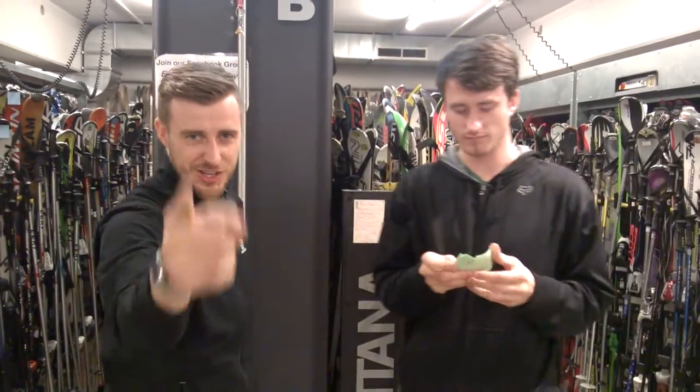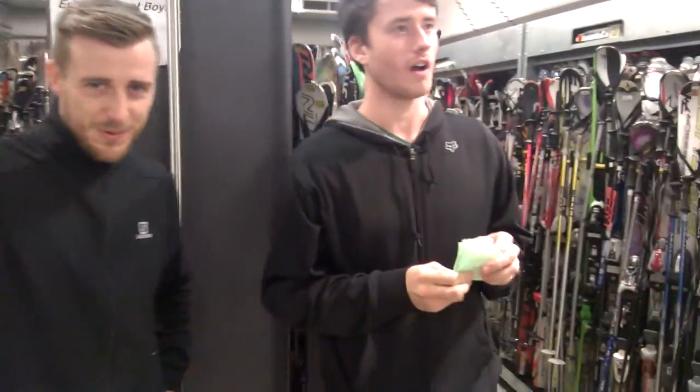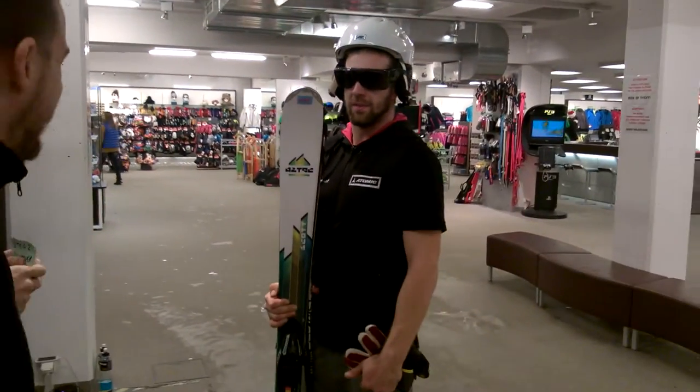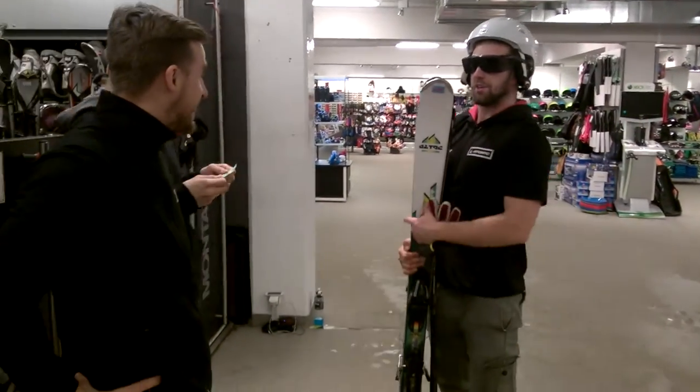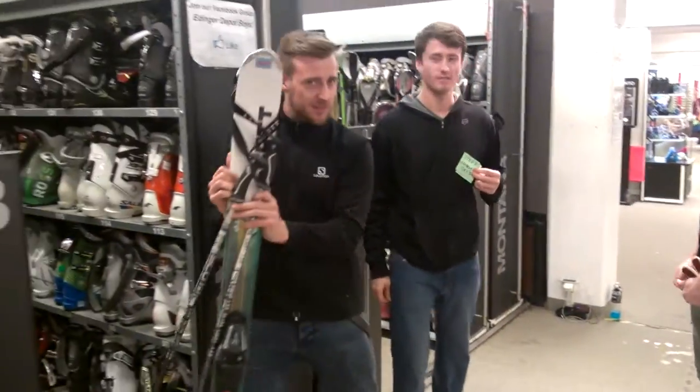So this is how the system works. We have a new customer. Hello, sir. Good day. Very good day. Your number, please. D one. Thank you very much. Rob, if you would.